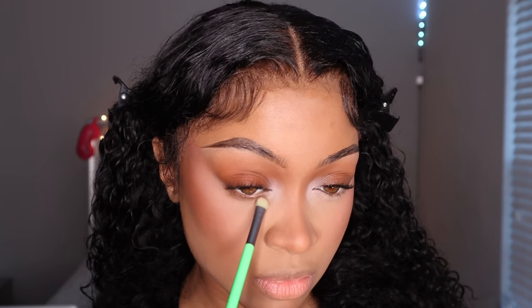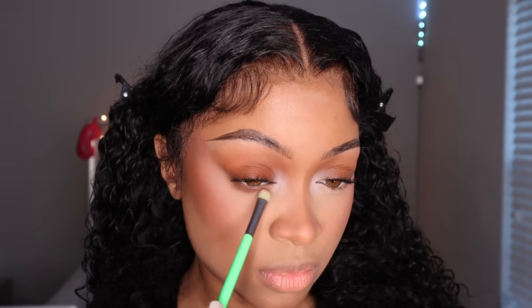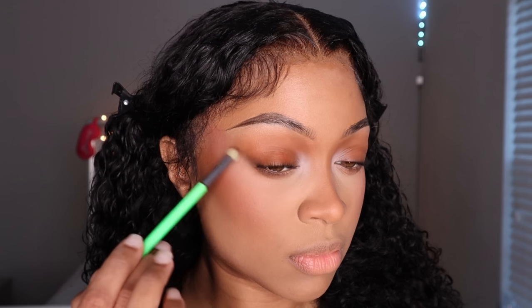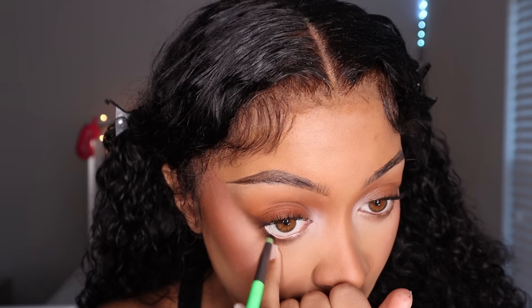I'm going in with that same brown powder that I use on my eyes from the Juvia's Place palette, and I'm just placing that on my bottom lash line. Sometimes I also like to create a little wing with the shadow — it gives a nice depth if you're doing liquid liner.